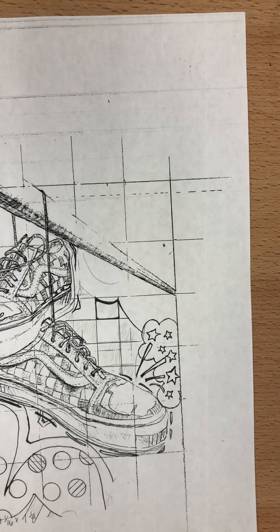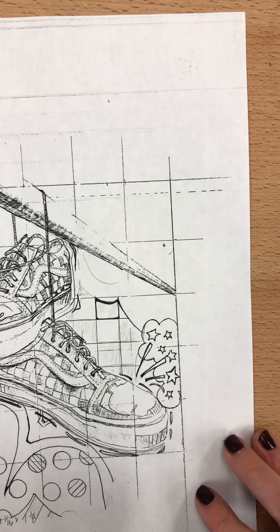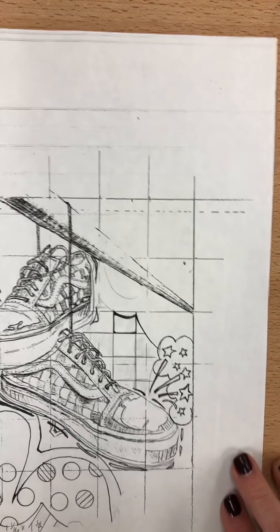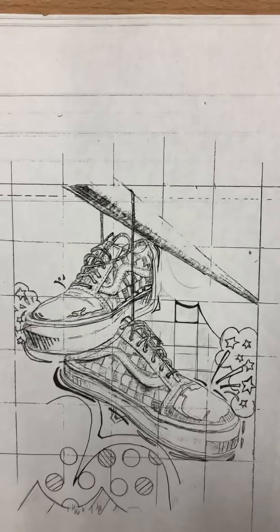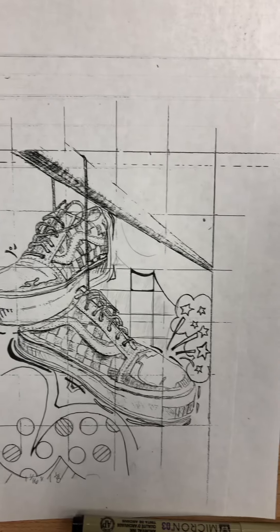We're reaching about eight and a half minutes here, so I'm going to stop and make another video that will talk about layering and about the hatching, cross-hatching, and pointillism that you guys are going to be doing on the next part of the assignment.